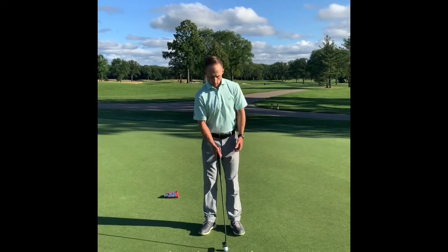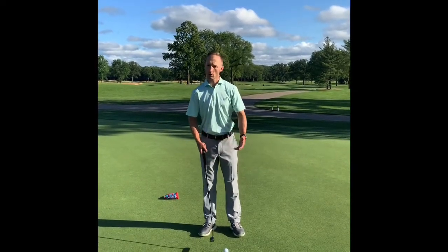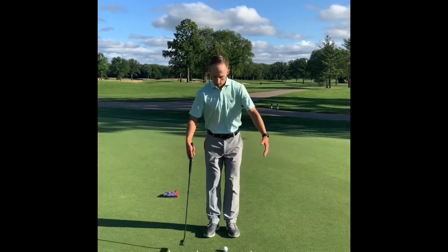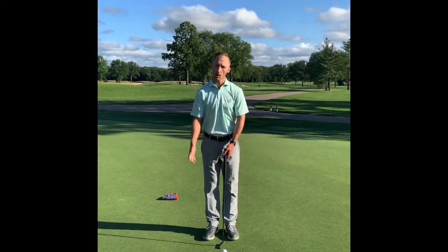As you see here, it's a simple drill you can use on the putting green that gives you a great visual. You just set a golf ball in the dead center, and then you have tees at variable distances on each side of the golf ball.